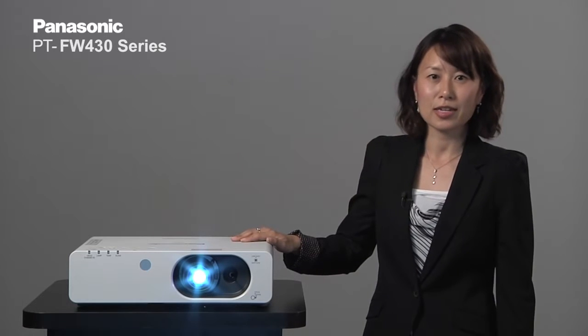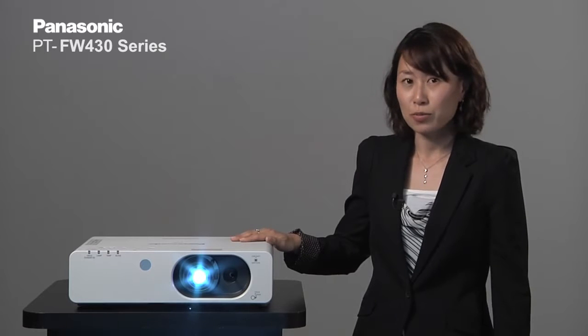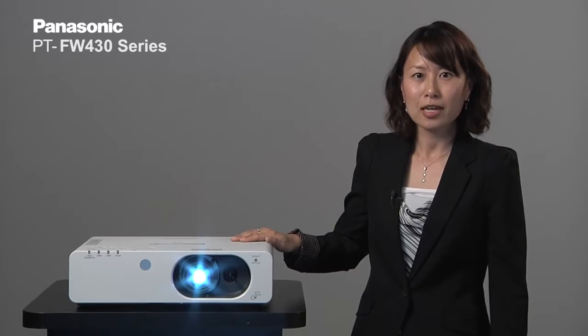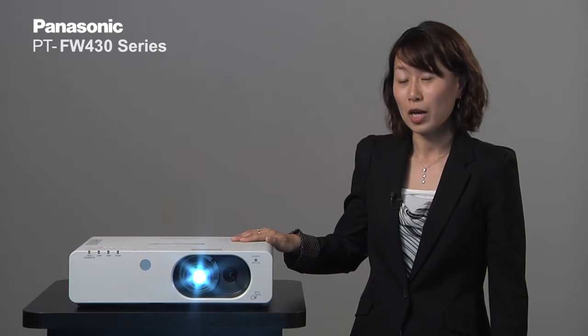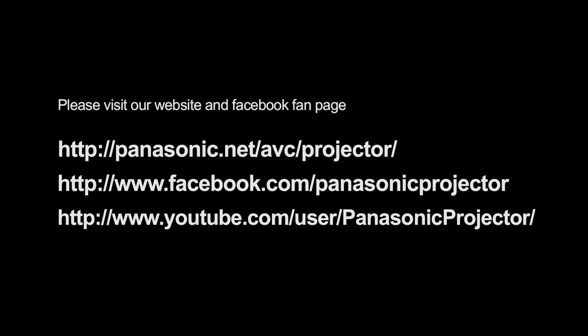The FW430 series — a perfect projector for higher education looking for low maintenance, long lamp life, and sustained high picture quality. Thank you very much.